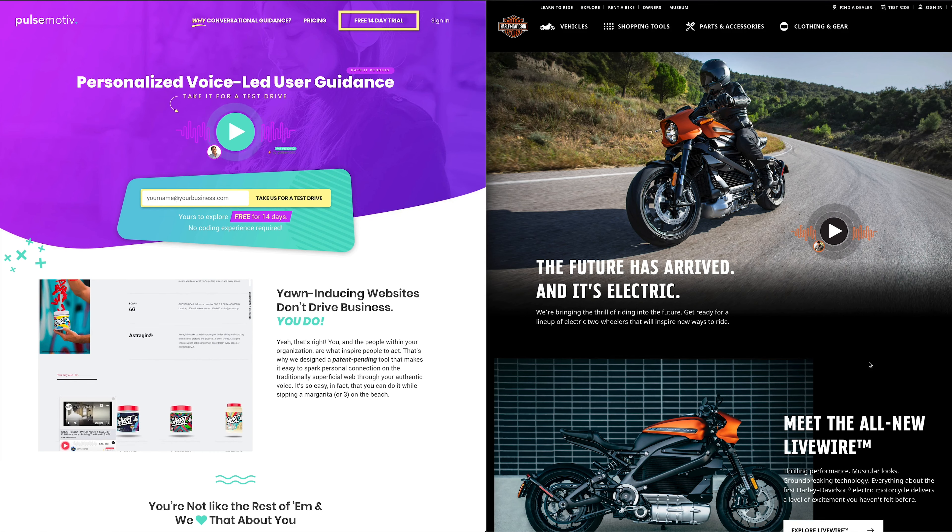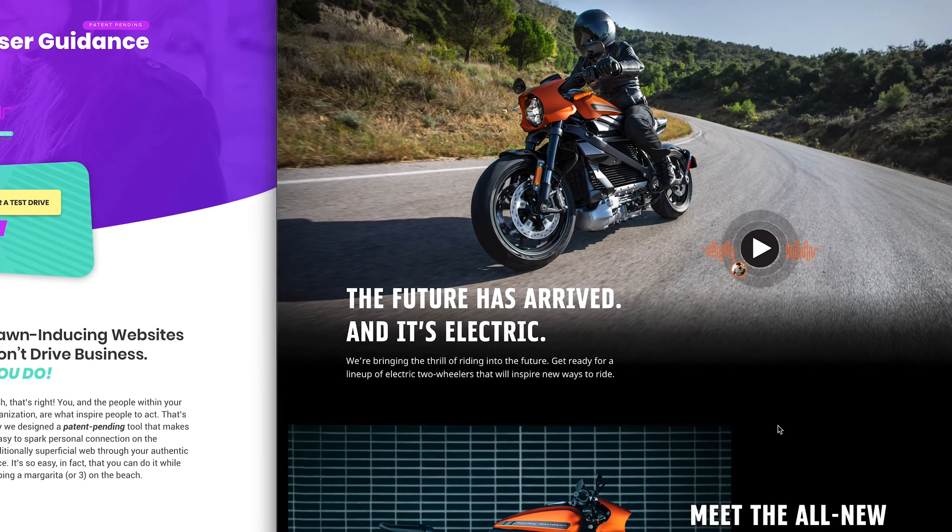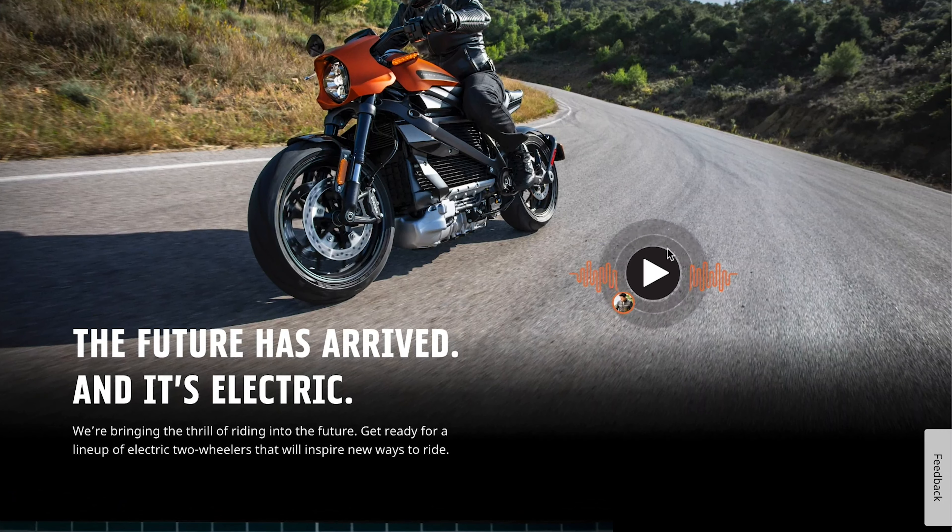This is the main page for Harley's new Livewire bike, and when I saw empty space right over here, I thought it would be the perfect place to drop a pulse with some audio that covers just some basic facts about the product. You can see that I've customized the colors of this player — I used the color picker and literally just grabbed the colors I wanted to use off of the Harley-Davidson logo.